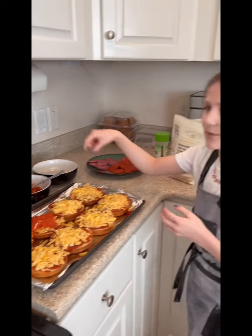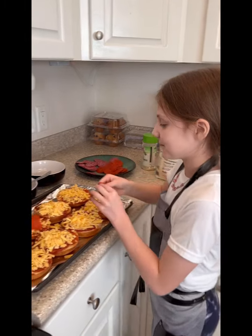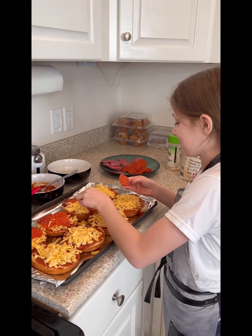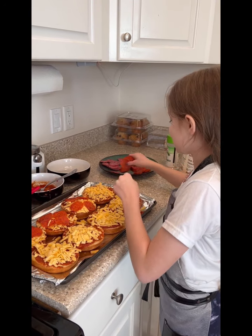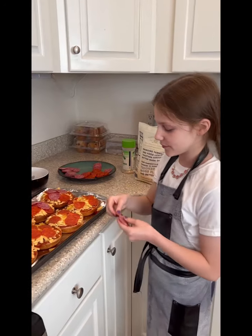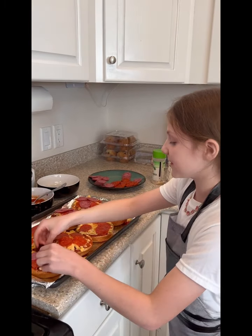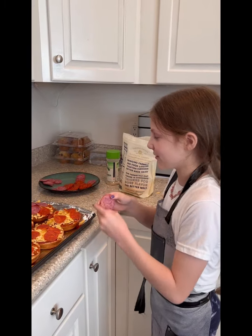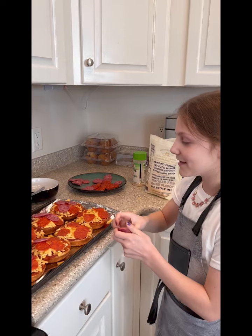When doing pepperoni, you want to put four slices on each bagel. For salami, you only want to add three pieces, because if you add four or more, your pizza might not turn out light. I'm only adding salami to six pieces of pizza.